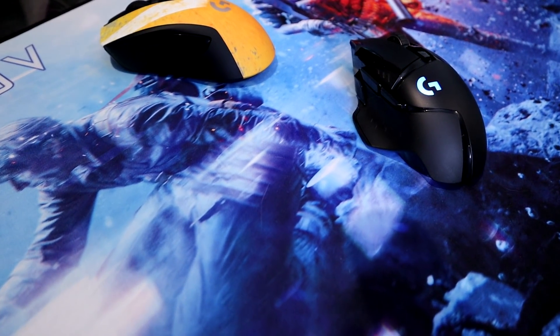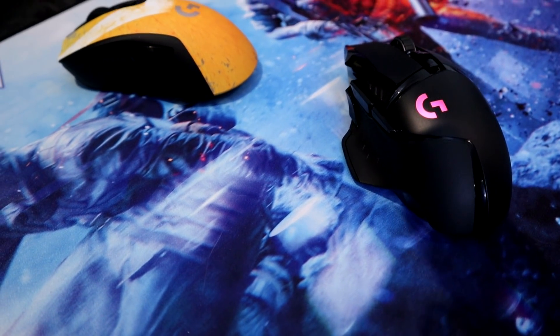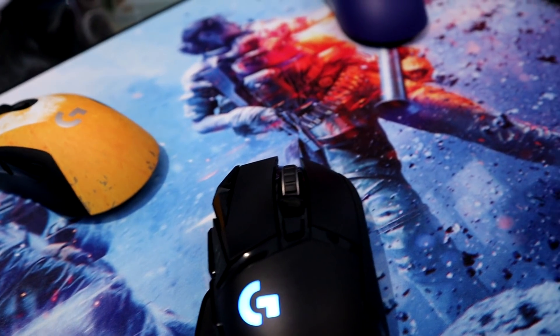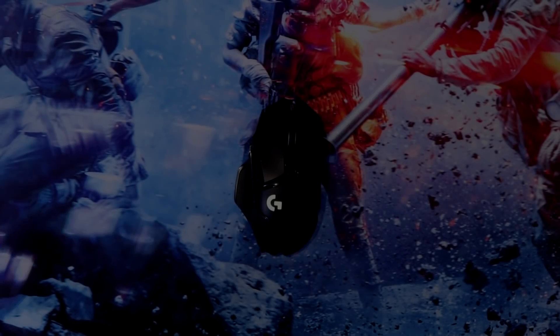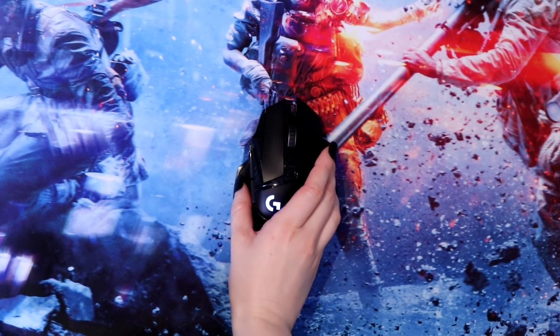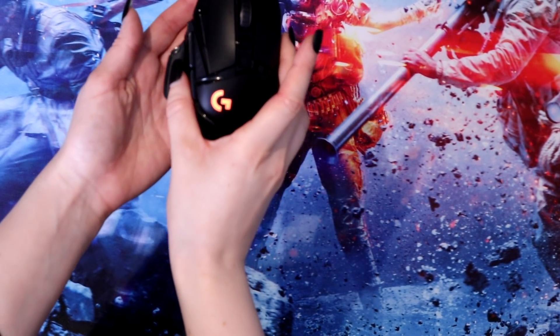So let's highlight some of the big specs for the G502 Wireless. It is a 114 gram mouse, has a 1ms polling rate, 48 hour charge with lighting, and without lighting it can last up to 60 hours. This mouse is costly at $149.99, which is actually the same as the G Pro Wireless.